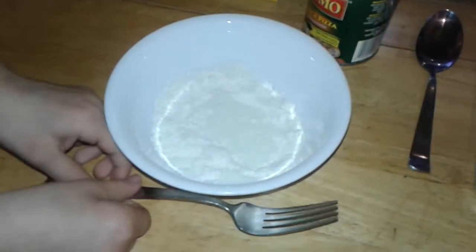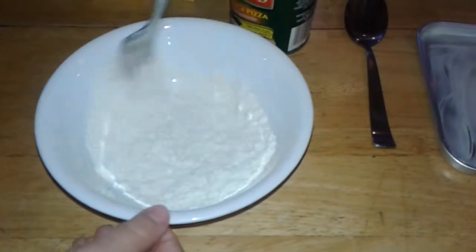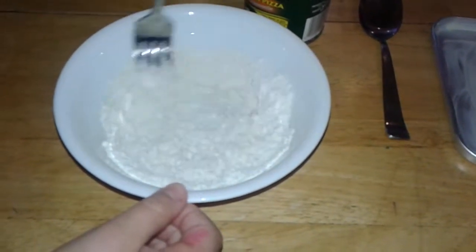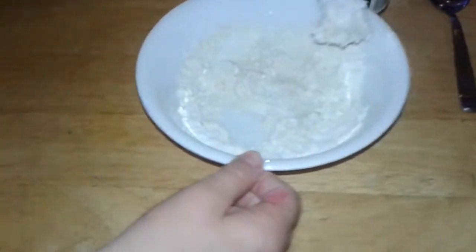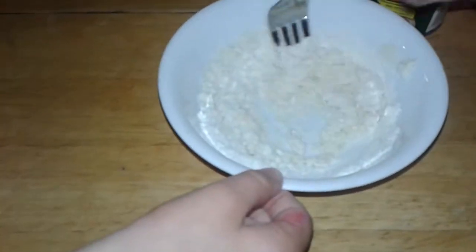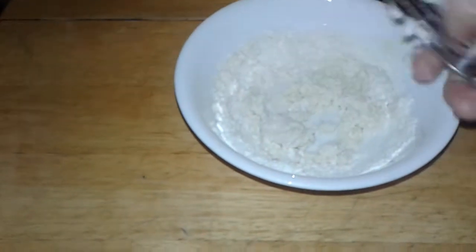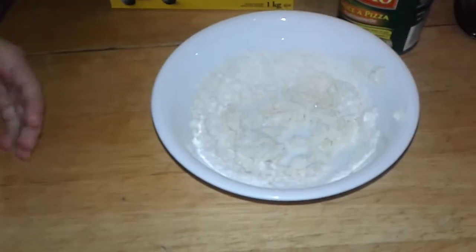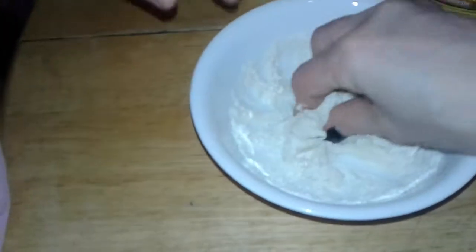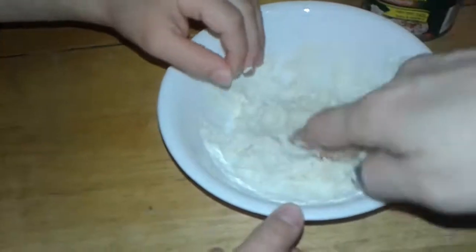Start mixing it up. So what you can do is take your fingers and start mixing it together like this. Of course, you always wash your hands before you start doing that. So start mixing it up.